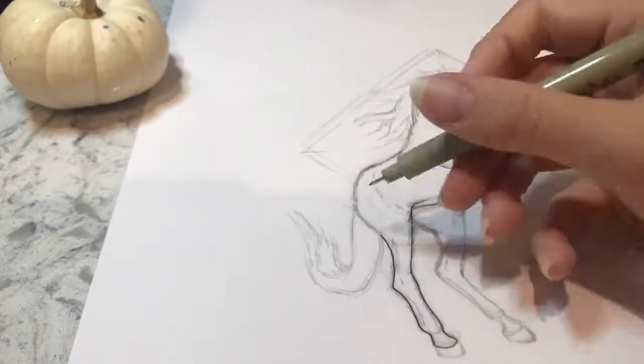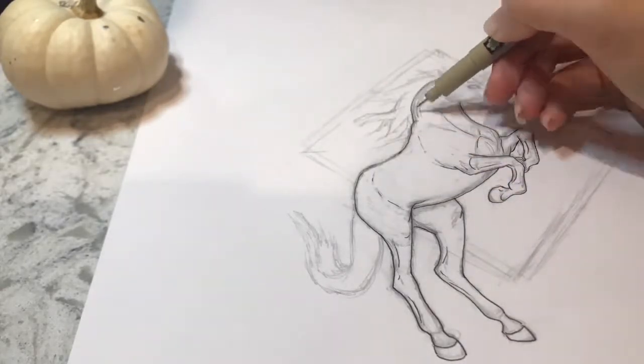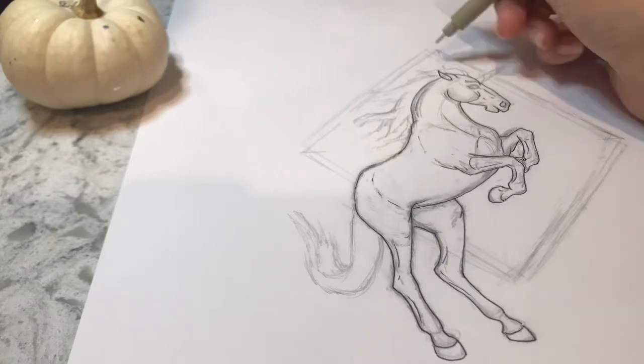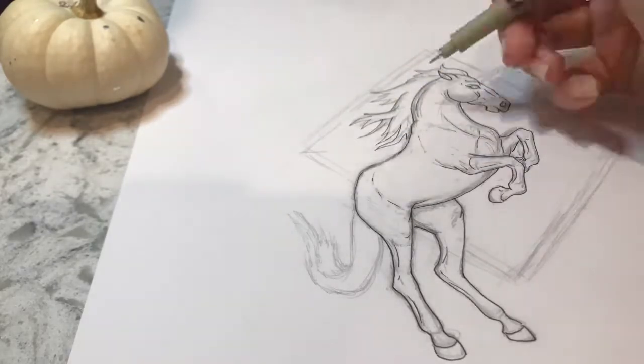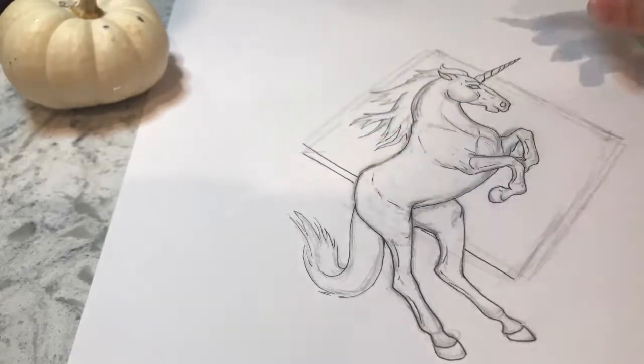The prompt for day 7 was Enchanted, so my way of thinking was just, there aren't that many creatures much more magical and enchanted than a unicorn, right? Horses are one of my all-time favorite creatures, so it makes total sense that I would get to them sooner or later in Inktober.